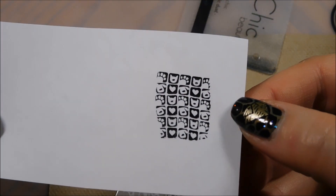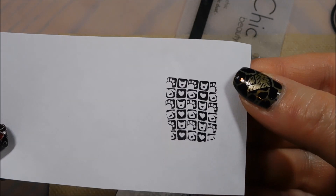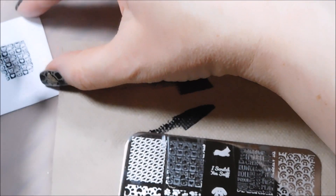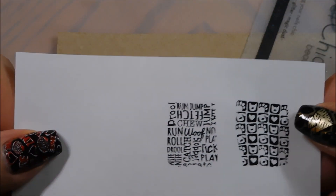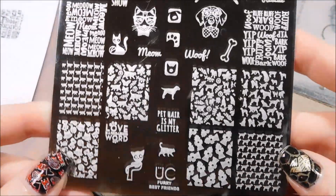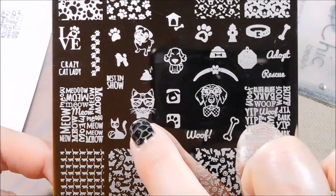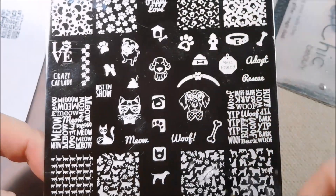I got a little warping when I pulled it up on the paper just because the paper went like that, but you can see the image itself is beautiful. And there are the puppy words which also stamped clearly and precisely - awesome! So this is a great plate. So cute, so much awesomeness. I don't think it's limited edition but I also wouldn't wait if I were you. Links and everything will be down in the description box below - thank you for watching!